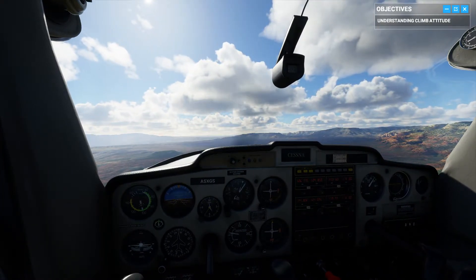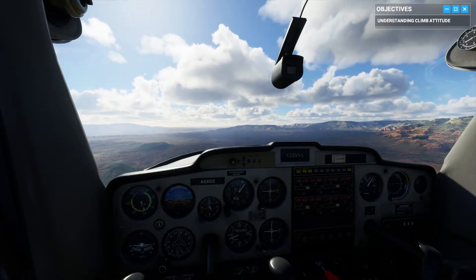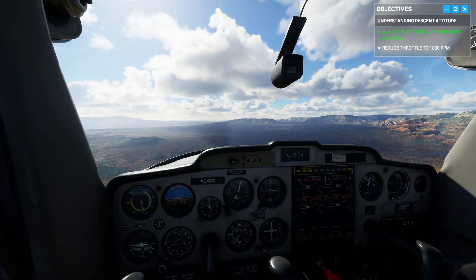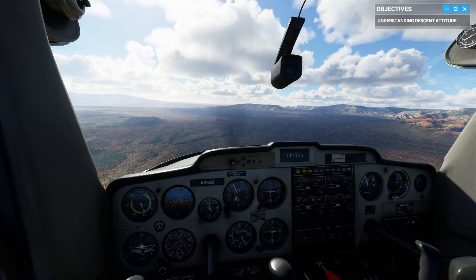Next up is the descent attitude. Start by reducing your RPMs to 1800, then drop the plane's nose a bit further below the horizon. As expected, with a nose-down attitude, our altitude is decreasing while our speed is picking up.